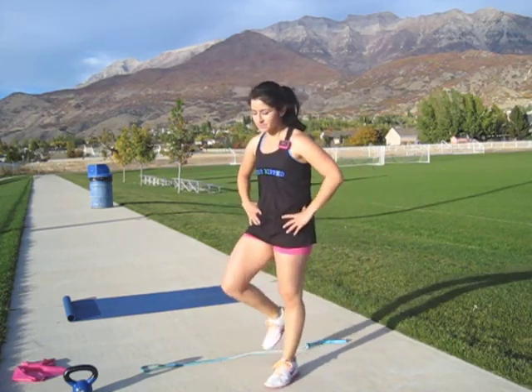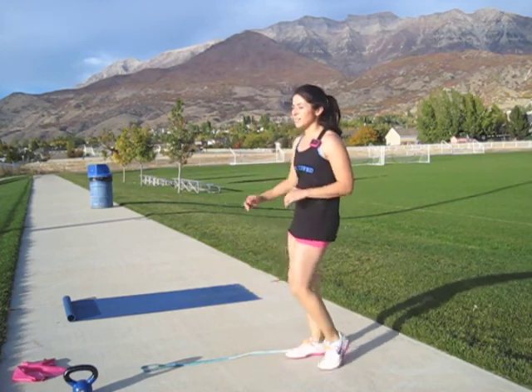This will be my cool down — one minute cool down. March it out.